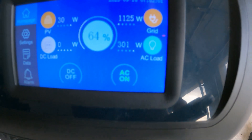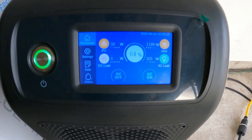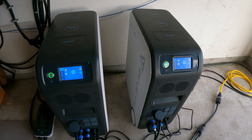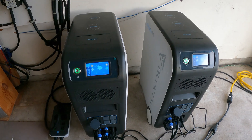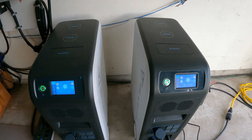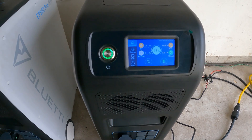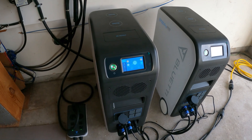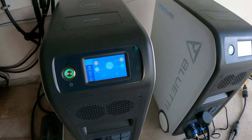All my load has switched to the generator, so I'm pulling 300 watts from the generator and the battery is just focusing on charging. What you can do is run this all night silently in quiet mode pulling power from your battery, then in the morning start your generator, get back to 100% quickly, and you're ready for the next night. If you have a lot of sun, use solar — otherwise use the generator to get your batteries charged and ready for the night.